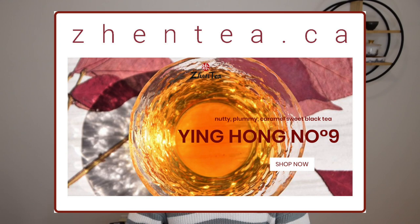Hey guys, welcome back to our channel. I'm Zhen from Zhen Tea. At Zhen Tea, we specialize in fine tasting great Chinese tea.